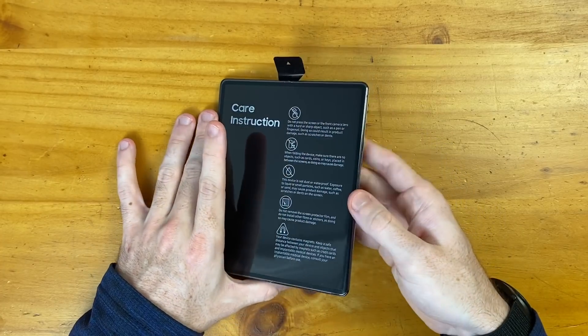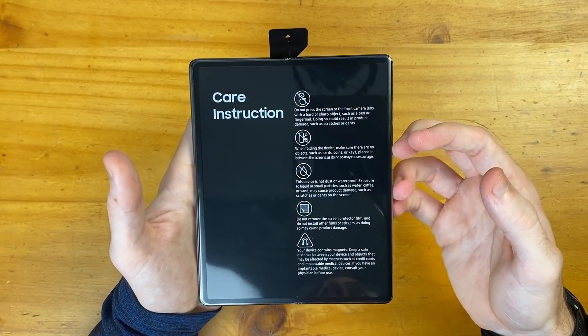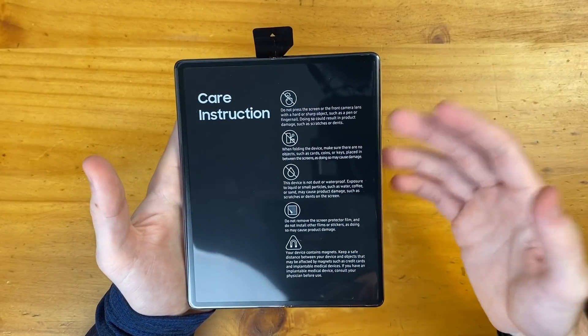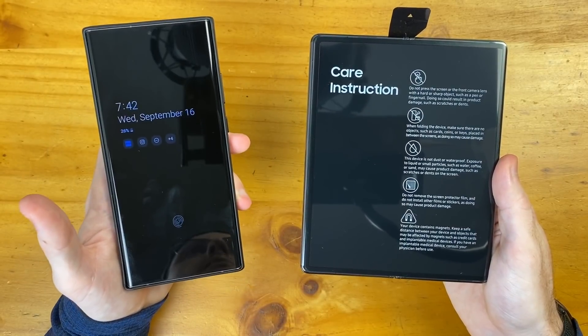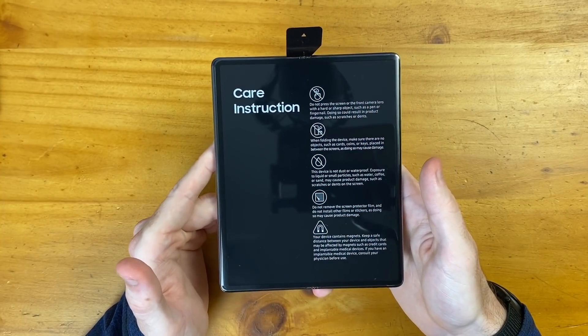Now let's check out the Z Fold 2. We have our care instructions on the front — I'm not going to read over all of these. This is the same instruction messaging that comes on all of Samsung's foldable devices, basically letting you know it's not your standard glass slab smartphone. But overall, in general day-to-day use, you really don't need to worry too much about the screen.